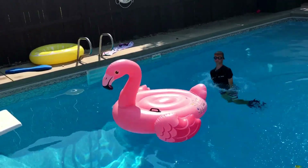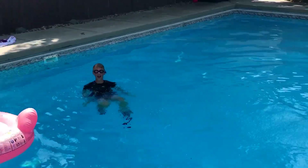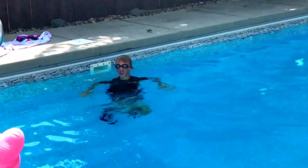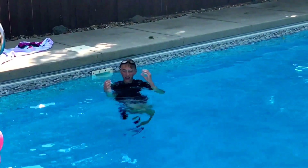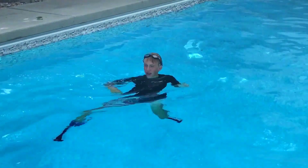Perfect. Flamingo, you need to get out of here — we're trying to make quality videos right now. That was great, Chauncey. Now we're going to show you some cool dives, flips, and maybe even a belly flop off the high dive.